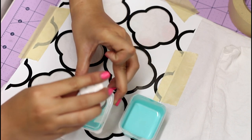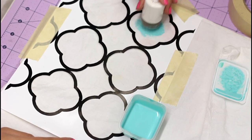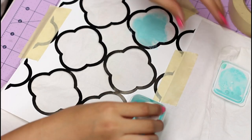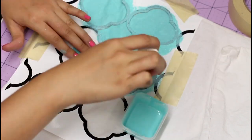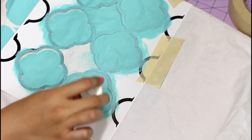Starting from the center and moving out — it doesn't really matter how you do this, you could even use a paintbrush. I'm just going to apply my fabric paint in pretty much one layer. You want to let it dry for a couple of minutes before you take off the stencil and then move it to finish the rest of the pillow. This is a 20 by 20 pillow that I'm doing the quatrefoil pattern on.